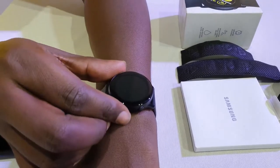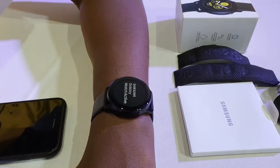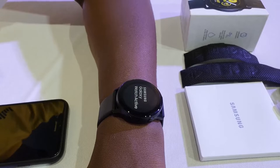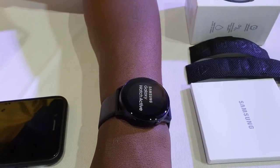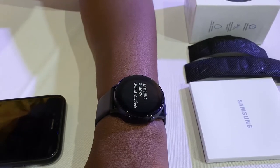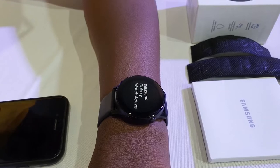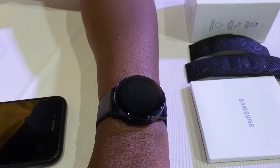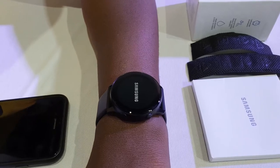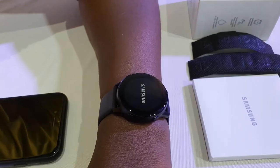So let's power it on and get to set it up for the first time. This is the power button. It's interesting to note that when you get the watch for the first time, it doesn't have battery, so you'd have to charge it up a bit first. Once you charge it, you can begin the powering-on process. The Samsung Galaxy Watch Active comes in two sizes — the 40mm and the 42mm — and the one we're testing here in the studio is the 40mm version.